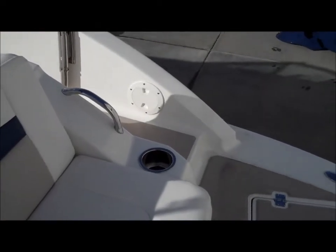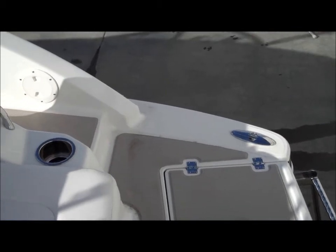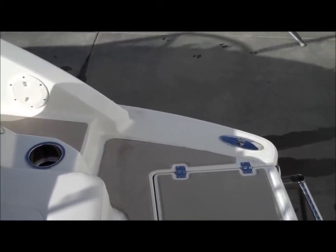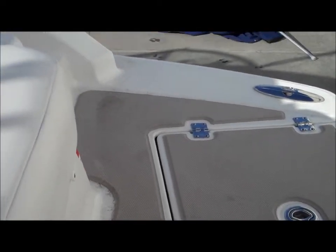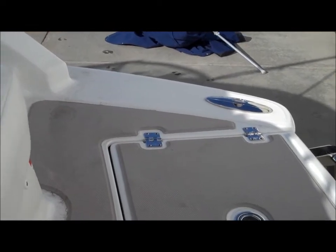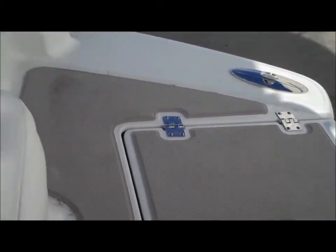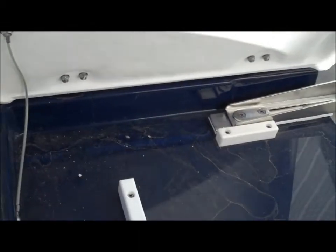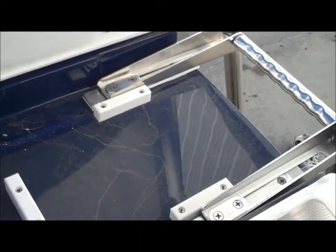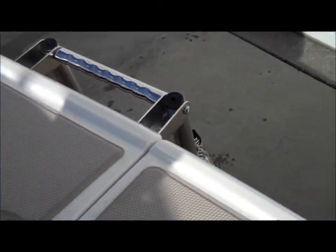Up on the swim platform you'll notice a non-skid surface — a nice swim platform mat that holds up very well over time. It also acts as a protected surface for your boat and equipment like wakeboards and water skis. The swim ladder has a nice deck lid so you're not stubbing your toe, it's got a concealed place, and there's a nice lip here so you know where the swim platform is.